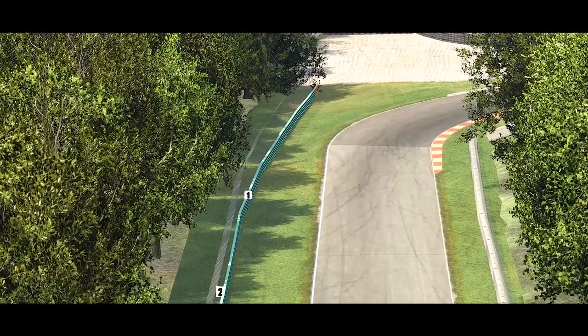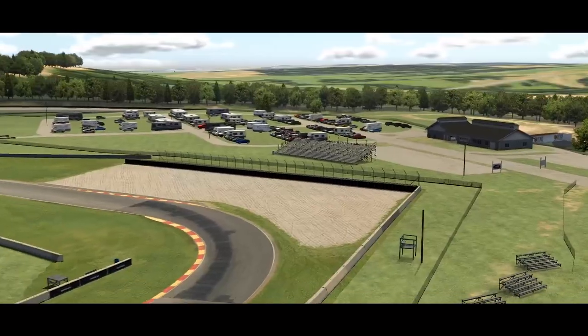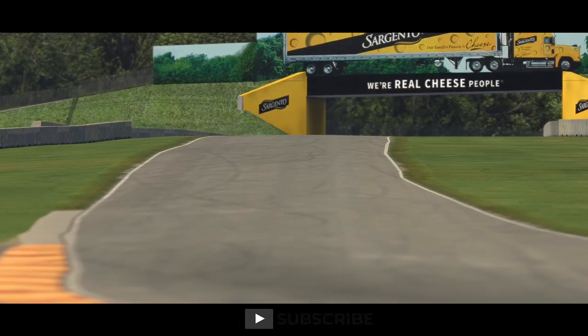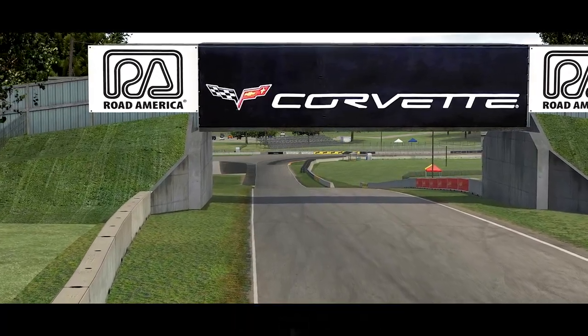Hello everyone and welcome to a quick side-by-side video showcasing the updated Road America circuit compared to the old version we have used for so long. I think iRacing have done a fantastic job with this facelifted circuit. What are your guys' thoughts? Let me know in the comments down below.